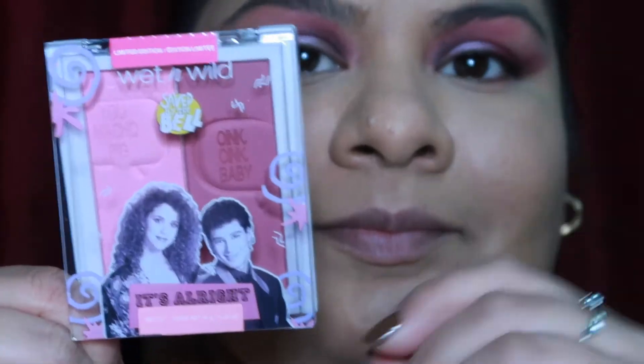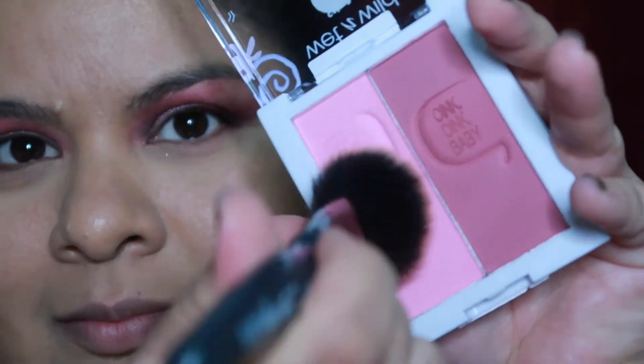The second thing I want to talk about is the Blush Duo. At my Ulta the Blush Duos were pretty much sold out except for this one which has Jessie and Slater on it — I believe it's called It's Alright. It has a light pink and what I'd call a magenta-type shade. I used the light shade on my cheeks only to see how it would play on my skin tone. It does a really good job — it's a build-up pigmentation so you can build it to the consistency you're looking for. It packed a punch and I was surprised because it actually showed up on me quite nicely.